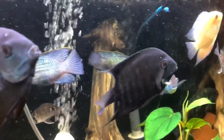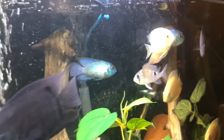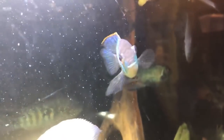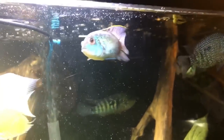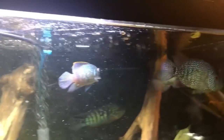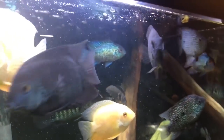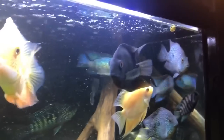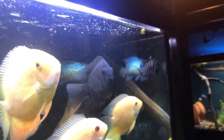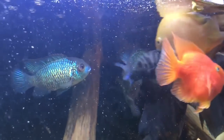The electric blue acara actually comes from the regular acara, and you're seeing less and less of the regular acaras in stores, just because the electric blue is a more vibrant coloration and they're just going to be more popular than the regular blue acaras. I did a quick search for these fish to buy right now, and on Imperial Tropicals they're selling them for $14.99. I highly advise, if you're looking to buy online, they're a great place to do that.